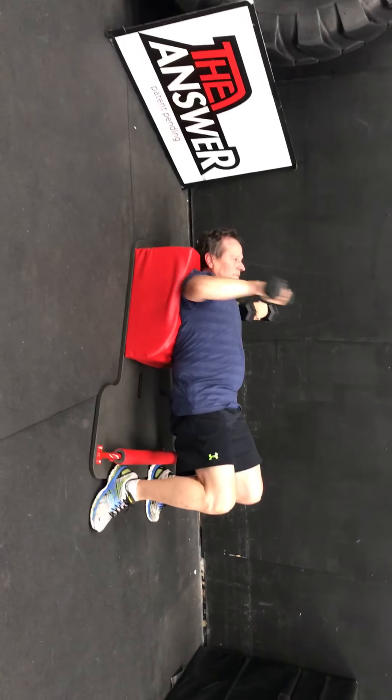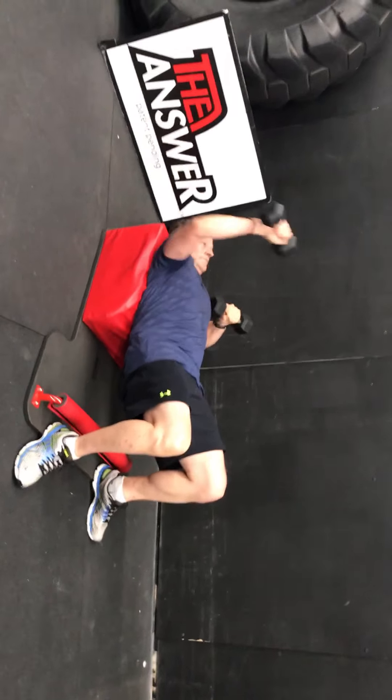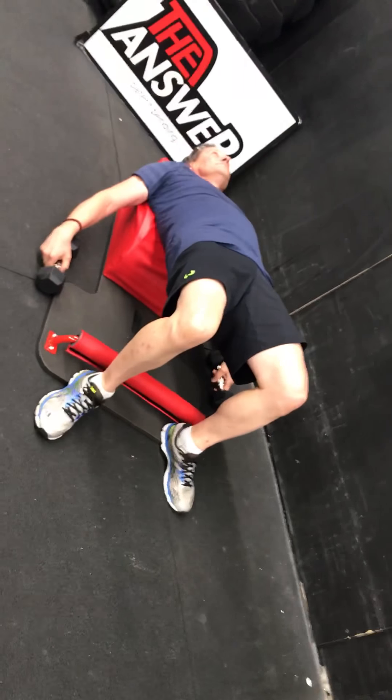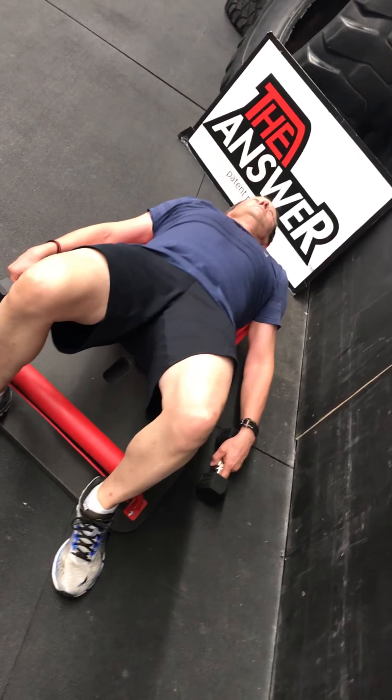Five more seconds — five, four, three, two. Good. Moving into hip thrusts. You can do a limited range of motion like Bruce was doing, which is extremely challenging. Or you can release your back all the way — go all the way down and come all the way up.